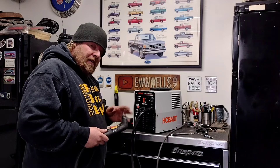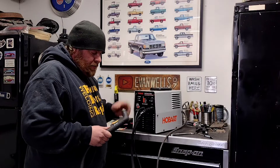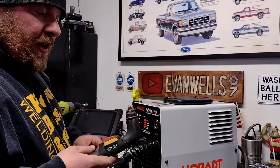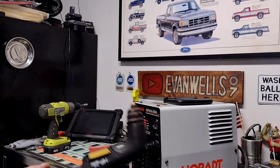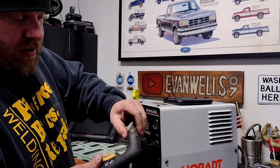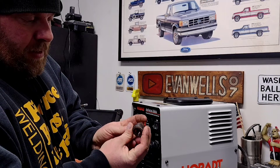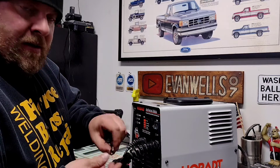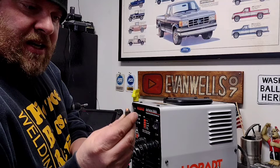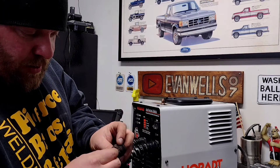I've had this machine for over a decade and have honestly neglected it — I've never once changed the consumables and it shows. Without having a manual I can probably guess the reason why it's setting a cup fault, so we'll take a look. My cup has obviously seen better days — the tip on it just pushes back through the cup, or should push back through it. There's your tip — that thing has seen better days and definitely needs to be replaced. Internally the cup itself doesn't look too bad, but the outside is completely fried and needs to be replaced as well.